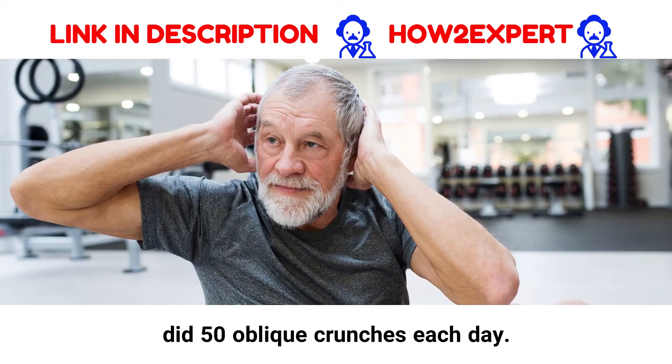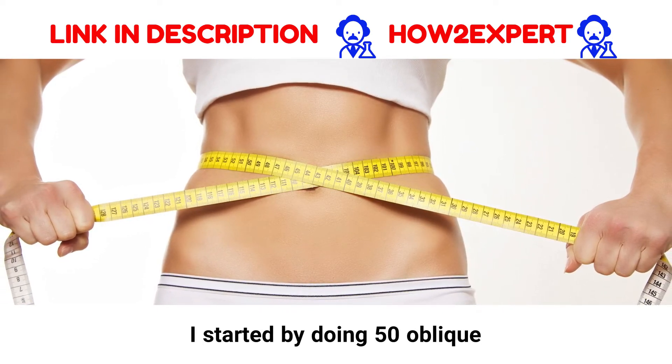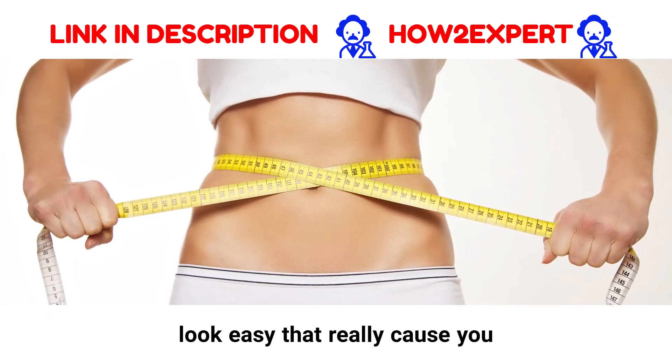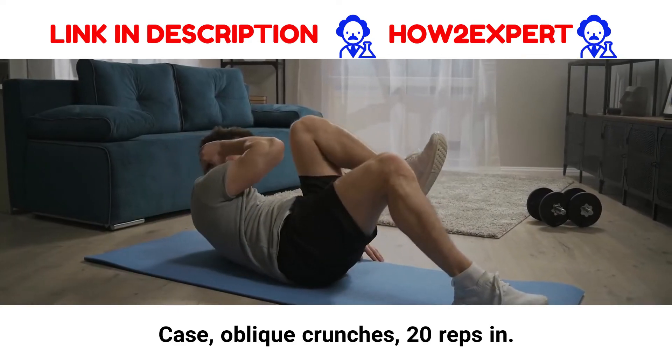I did 50 oblique crunches each day — here's what happened. I started by doing 50 oblique crunches, one on each side, every day for a week. Sometimes it's the little things that look easy that really cause you to burn the most calories, and this is the case with oblique crunches.